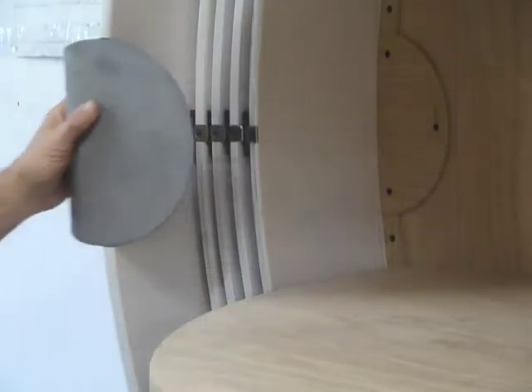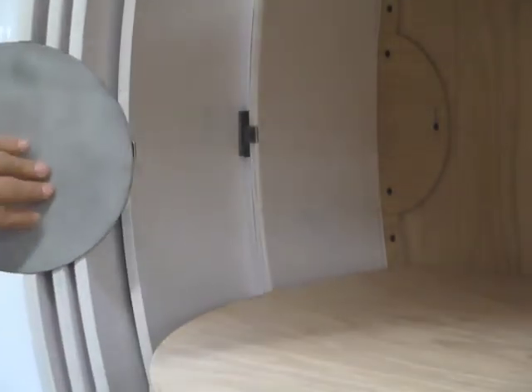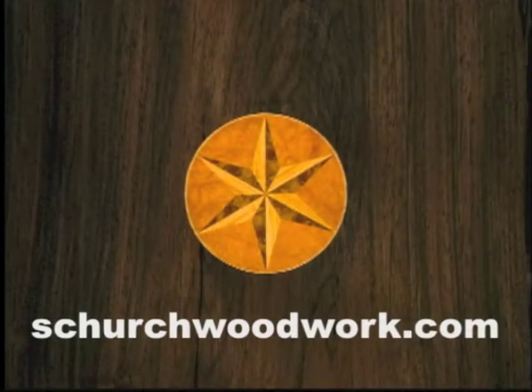It's what I call a four-dimensional cabinet. You have a height, width, and depth of any given piece, and then you have the added element of how it looks over time, and that would be the fourth dimension. Eventually we will finish this cabinet. You'll see photos, and I thank you for watching.